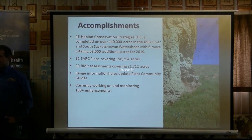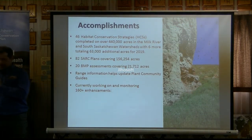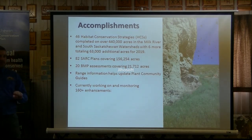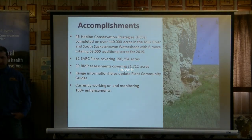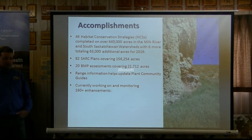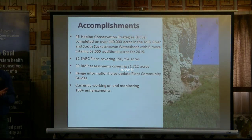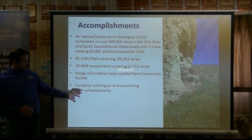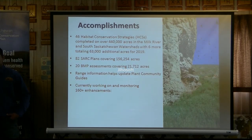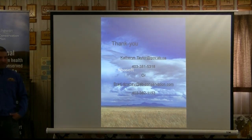Eventually some of these start plans may come into the more detailed habitat conservation strategies. We also have 20 BMPs for producers who are interested in just one specific thing, like hawk poles or doing something with leopard frogs. We'll go and work with those producers and implement specific habitat enhancements for those species. Finally, the range information we've collected on plant communities — not just range health — is very important and helps with our plant community guides. We're currently monitoring about 160 enhancements across those acres. Thank you all for listening.